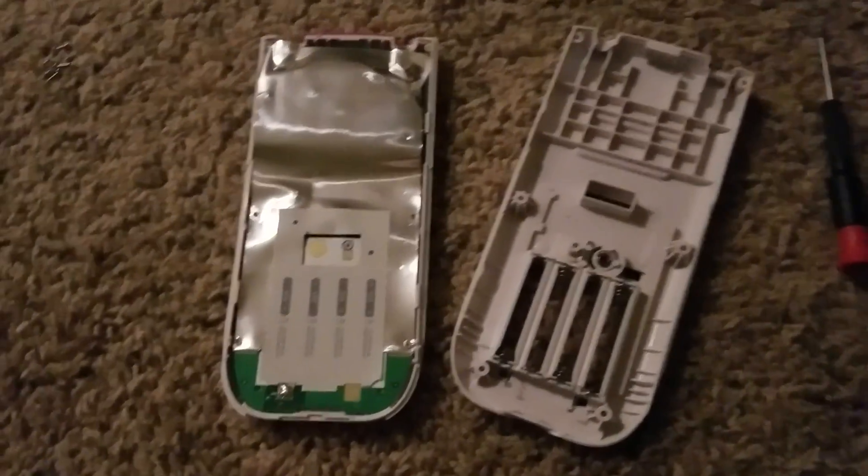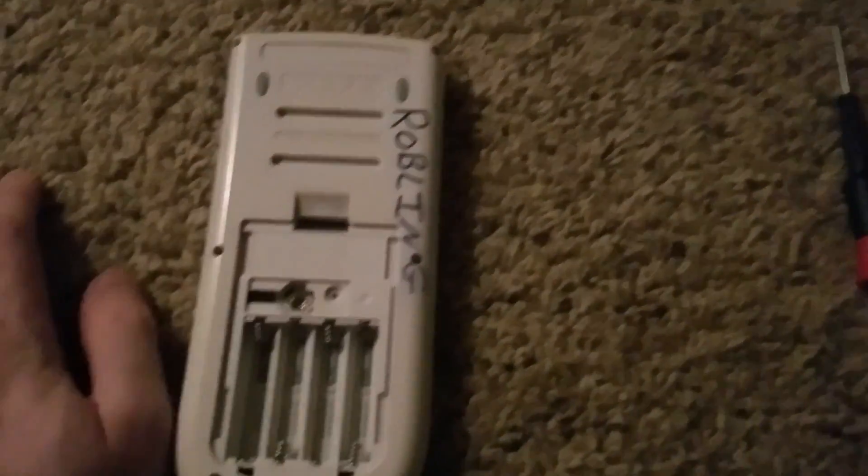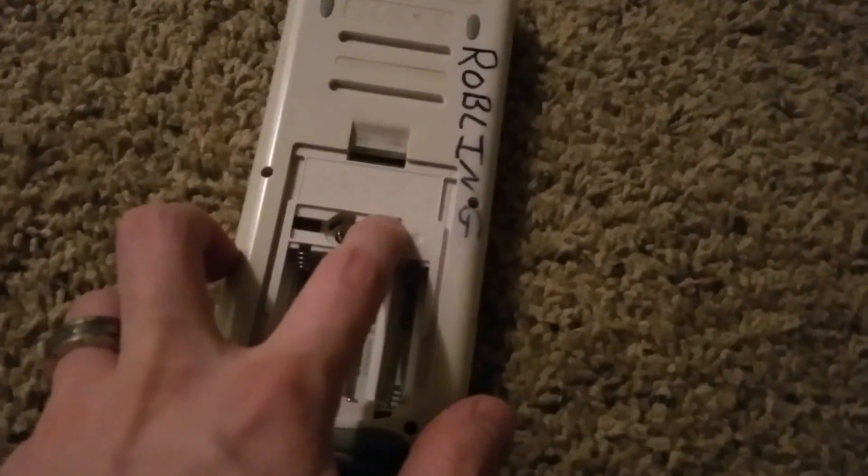And once you're done soldering, then you can put this whole thing back together — which is the reverse. Pop that on, pop it together, put the screws in, put all the batteries back in, the middle screw.